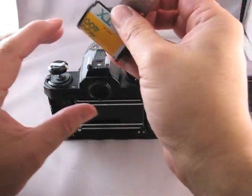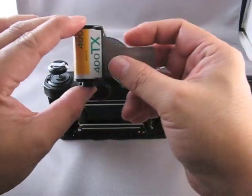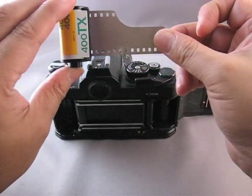A 35mm film comes in a cassette. The film poking out of the little felt trap here is called the leader, and it has a notch cut up on the top here.